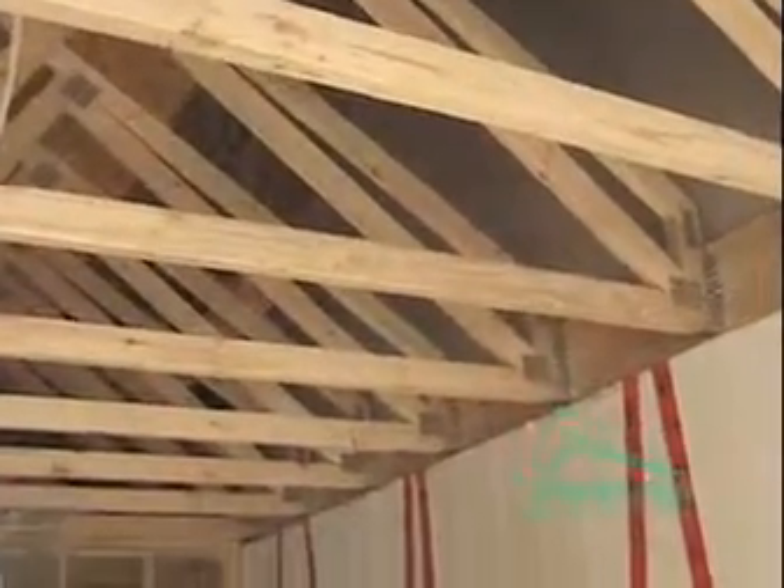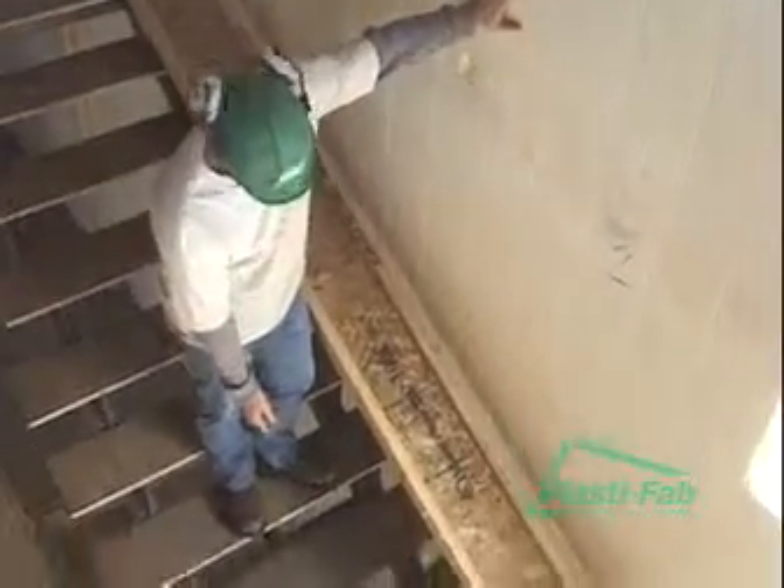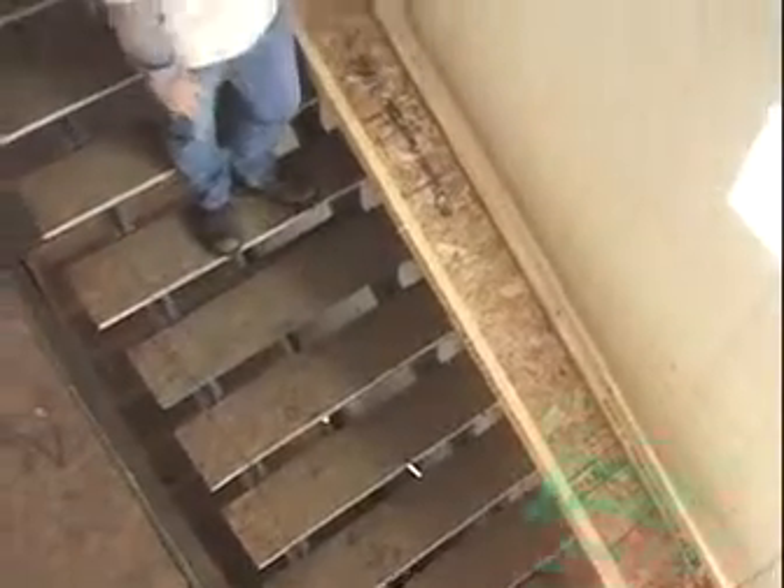Now that we've completed our three stories of party wall here on this duplex, it goes all the way from the basement up to the main floor and up here to the second story.